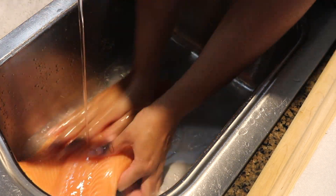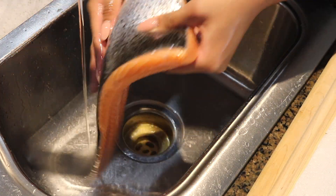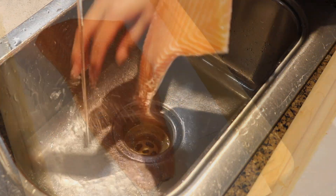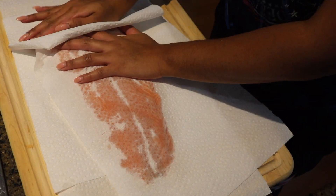First things first, you need to wash your salmon. I'm trying to get all those preservatives that's on the salmon, all that sliminess. So make sure that you are washing the front and the back, and then pat it dry.